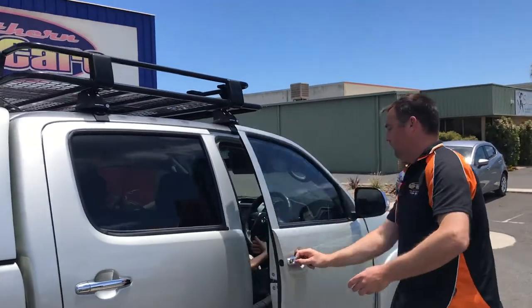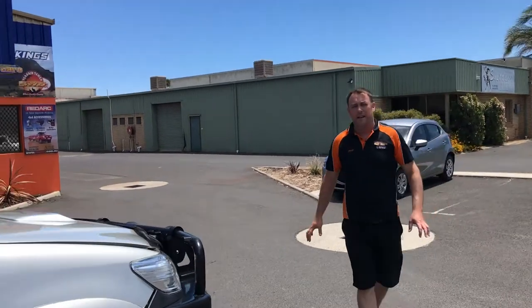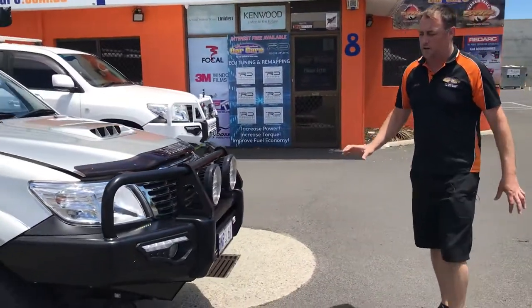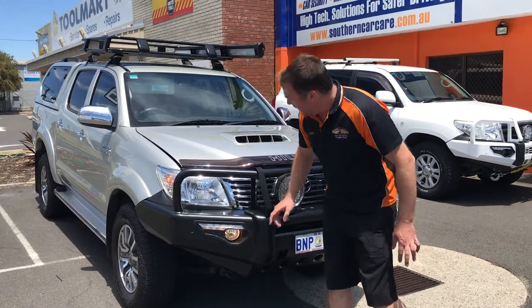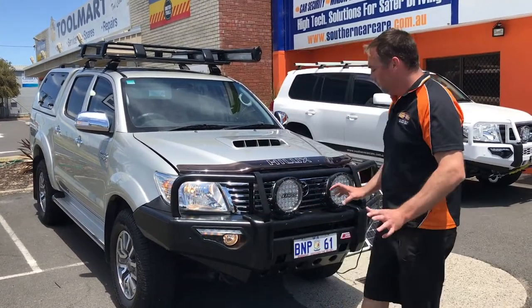If we walk our way to the front, we fitted one of the Phoenix series bull bars. The Phoenix series has your LED daytime running lights built into the bull bar, it has your fog lamps in there, and it also has these slimline indicators built in there as well — so they look really nice.